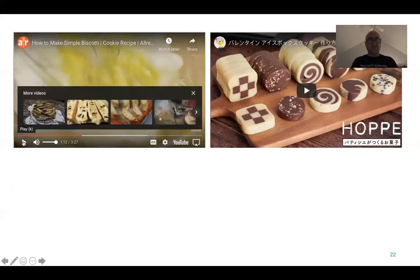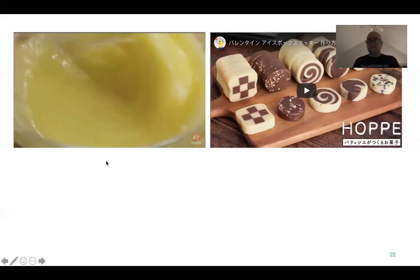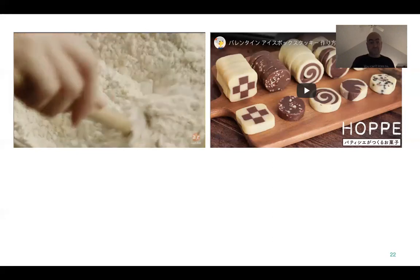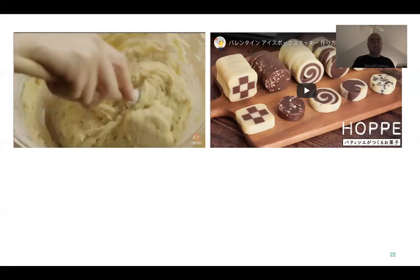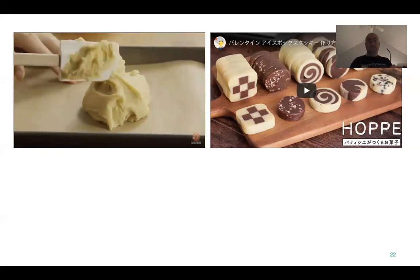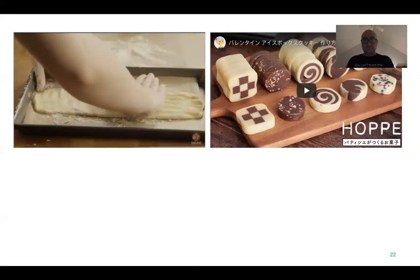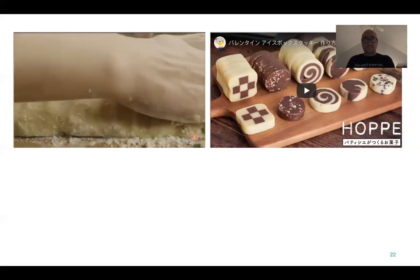Whisk the ingredients until well blended. Anise is like a licorice flavor, just so you know. Then add the flour mixture and stir it to form a heavy dough. Divide the dough in half, place the first half onto a baking sheet, flour your hands, and form it into a roll as long as the baking sheet. Press the roll down to form a rectangle about four inches wide and a half inch thick, then repeat with the second piece.